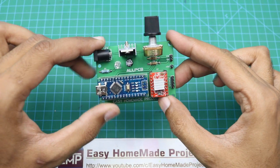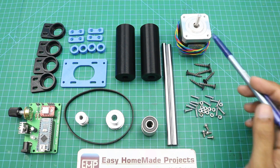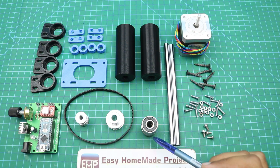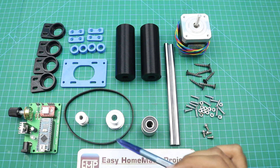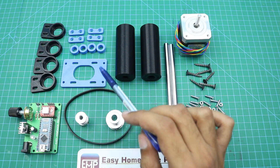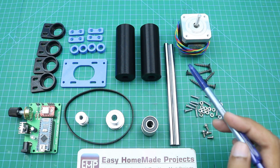Component soldering is done and our PCB is complete. Here are the components required for the mechanical assembly: a NEMA 17 stepper motor, nuts, bolts and screws, two 8 mm shafts, four 608 ball bearings, two pulleys, a timing belt, and several 3D printed parts including two rollers, a NEMA 17 stepper motor bracket, four shaft spacers, four nut holders, and four ball bearing holders.